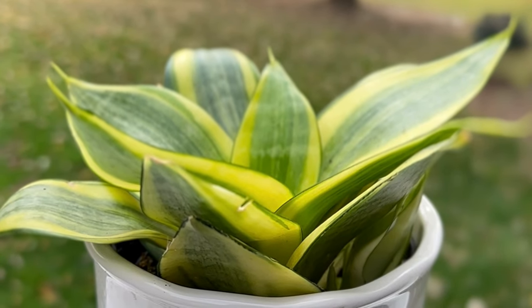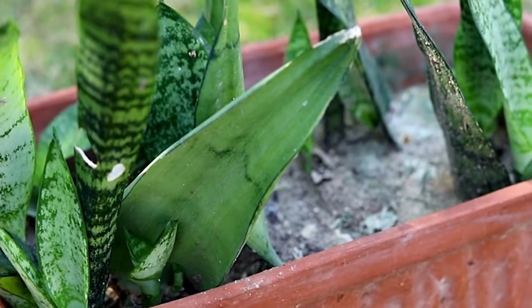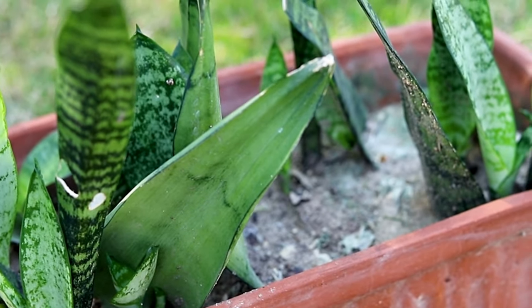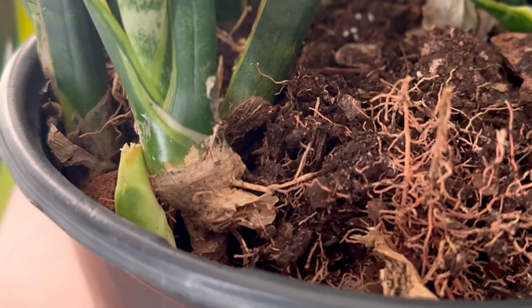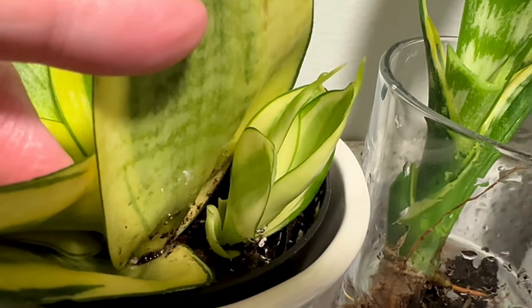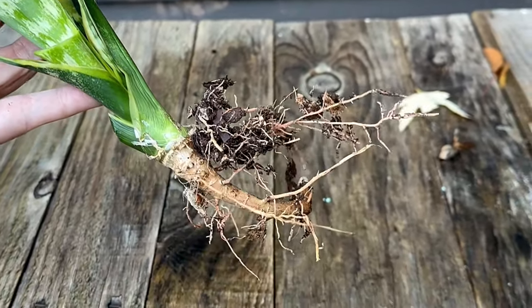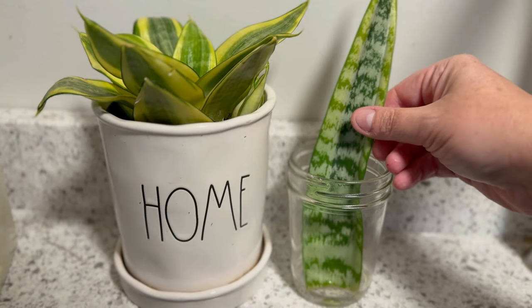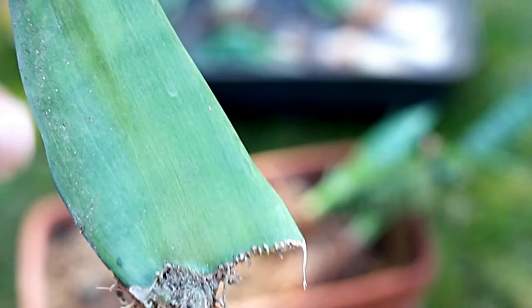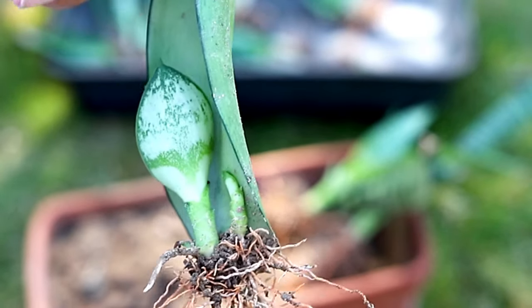To propagate other types of leafy houseplants, you can either remove an offshoot from the mother plant or take cuttings from an existing leaf. For example, on the very popular snake plant, you can remove one of the small pups or plantlets growing along the main root system once it has grown sufficient roots of its own. Or, you can snip off a leaf and insert the cut end into just enough water to cover the bottom of the leaf. Place the cuttings in bright indirect sunlight until the roots develop.